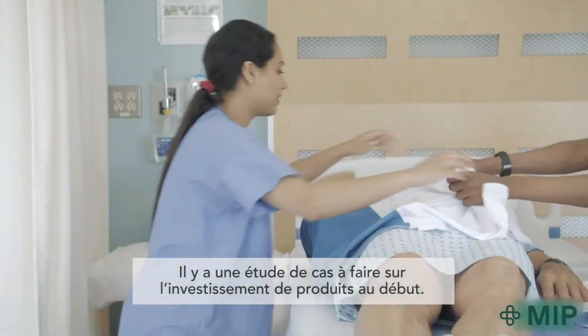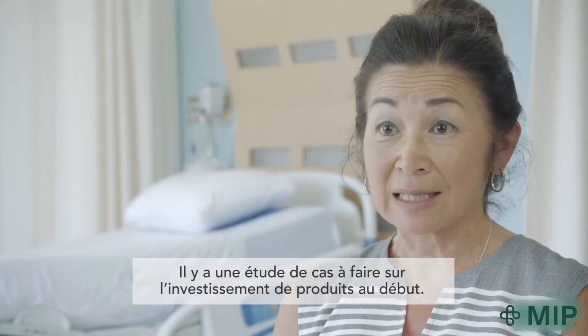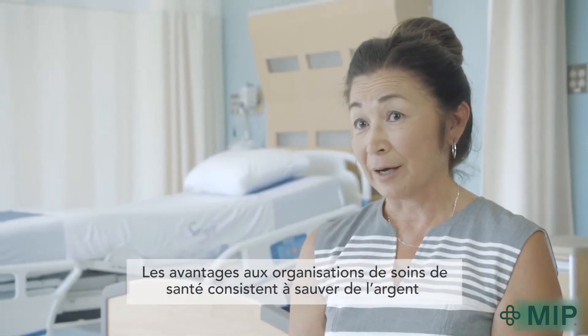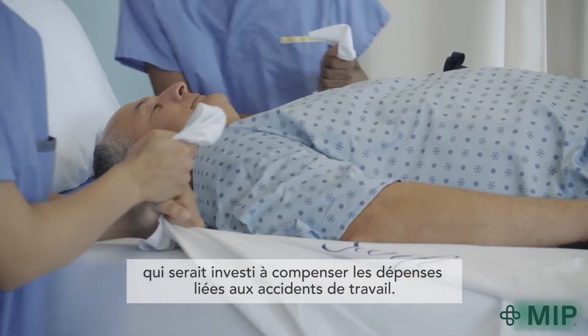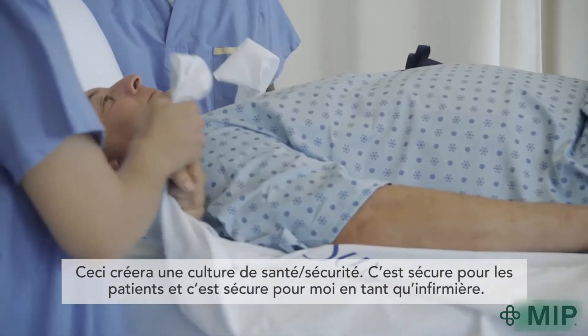There's a business case to be made for investing in the products up front. The benefits to the healthcare organization, of course, is that they save money from the cost of injuries. It's going to create a culture of safety.